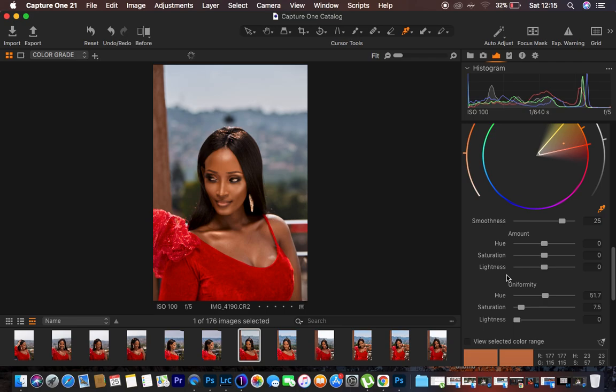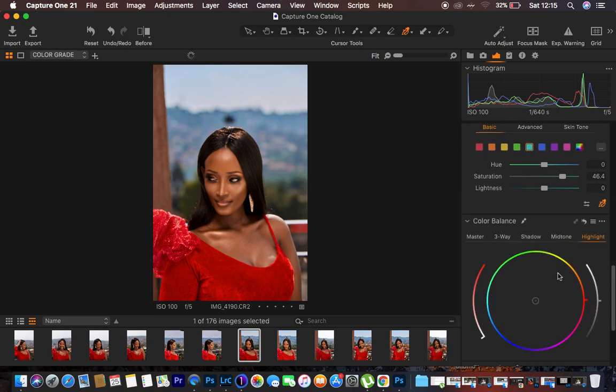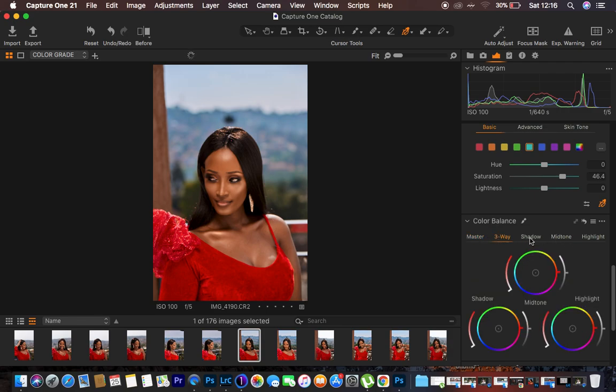Now we have uniform skin tones, but the color grading process isn't finished. I come to the Basic tab in the Color Editor and play with individual colors. There are blues in the background, so I select Blues and increase their saturation to make the image pop — up to around 41. I do the same for Aquas, saturating them a little more. Now the image is popping more. Next, I want to add a green color into the highlights of the image. For that, I use the Color Balance tool. In Capture One's Color Balance, under Master you have a single circle, and under Three-Way you have Shadow, Midtone, and Highlights separately.